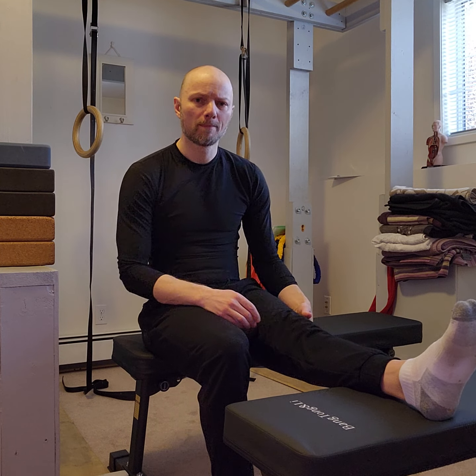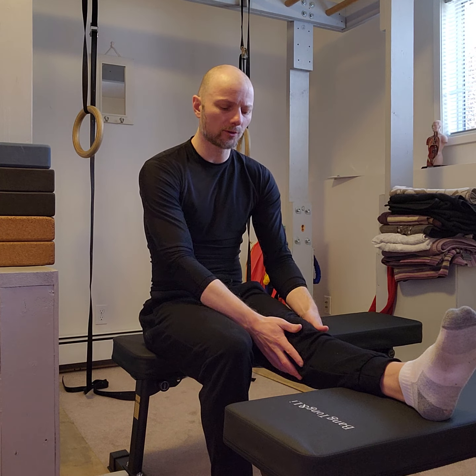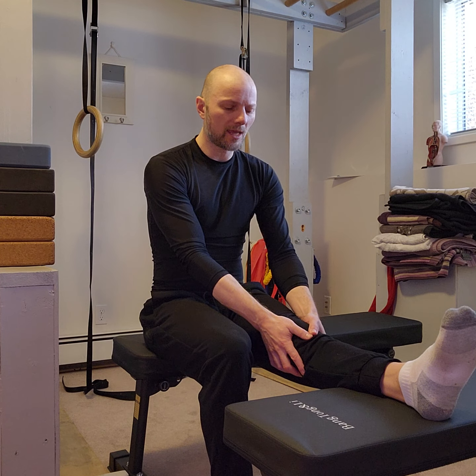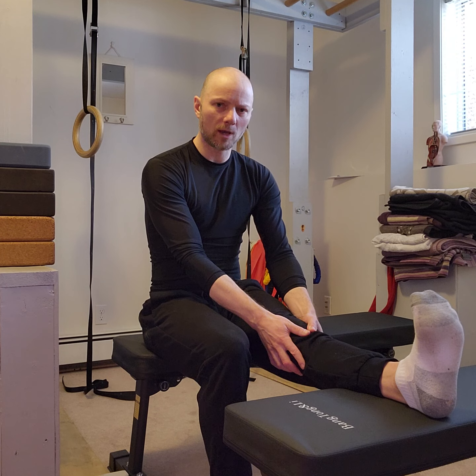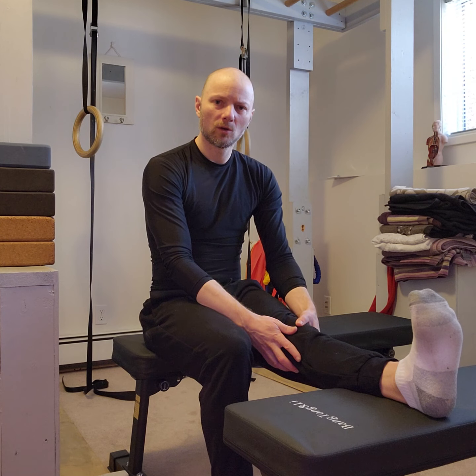I have a couple of benches set up, but you could use a couple of chairs — one in front of you for your leg to pop up on. We'll assess that out to begin with. Take your leg and fully straighten it out; this should be pain-free and comfortable. I'm going to use my hands to actively make sure that knee is straightened out, then take my foot into dorsiflexion — flexing it up towards my body — and feel the sensations at the back of my knee through my calf.